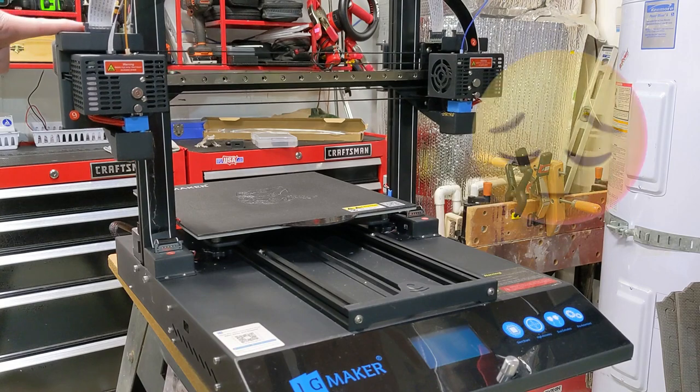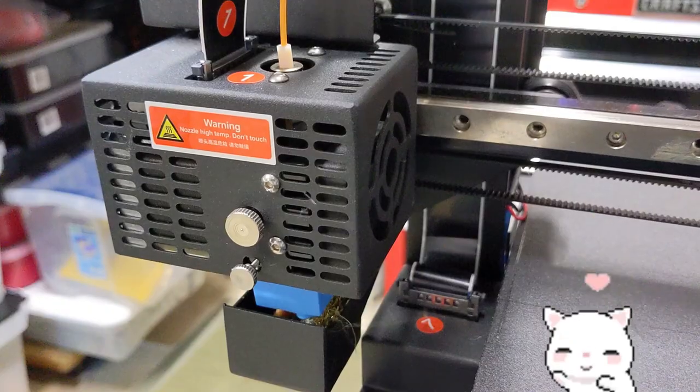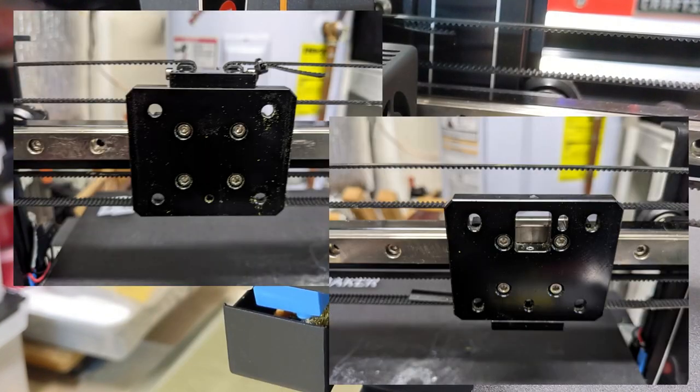In a previous video, we already improved this printer by swapping out the Z-axis lead screws — click the link to check out that project. To build the IPEX, we start by removing the extruders and wiring from the IDEXX printer. This leaves two mounting plates we can hook our new design onto.